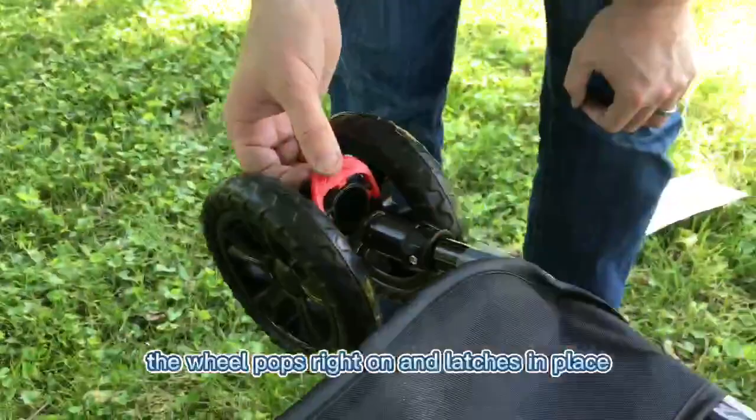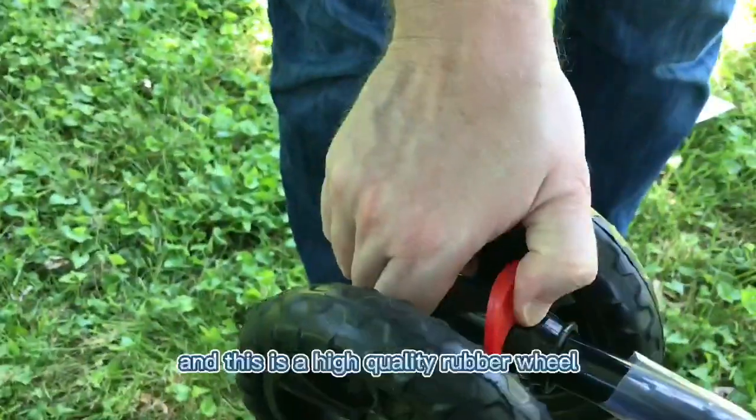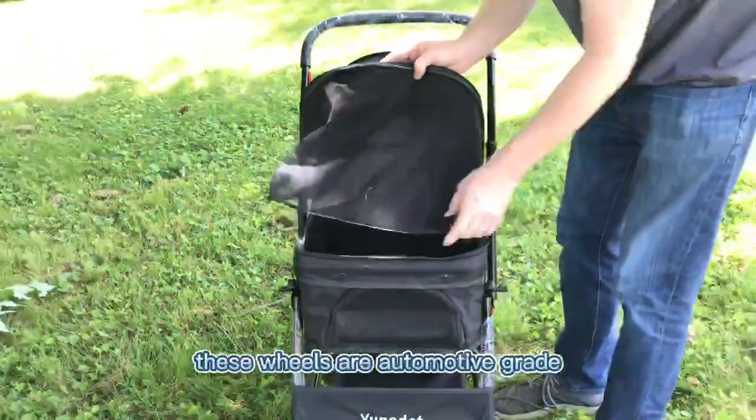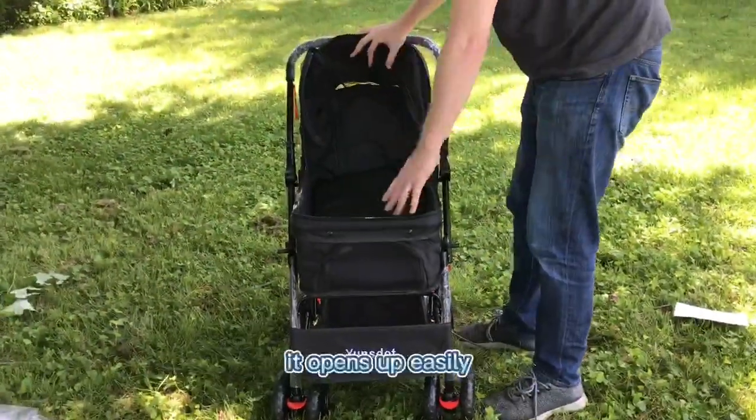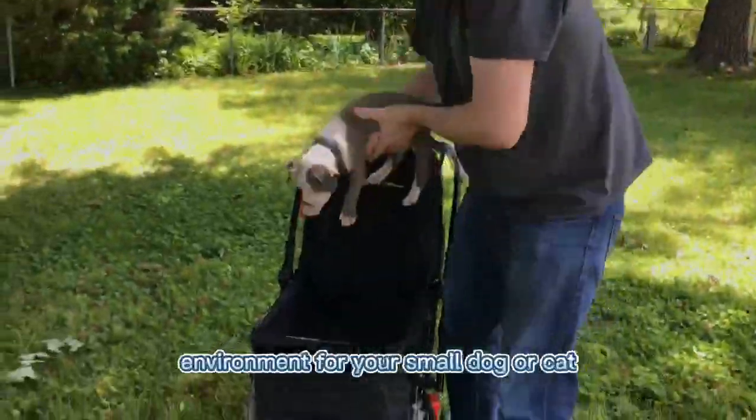The wheel pops right on and latches in place with this plastic latch here. These are high quality rubber wheels — automotive grade. It opens up easily and provides a spacious environment for your small dog or cat.